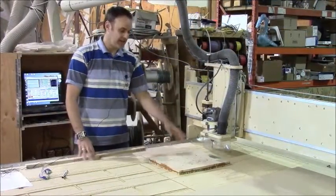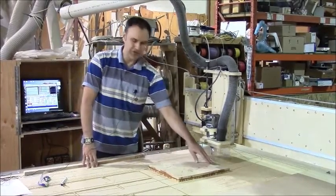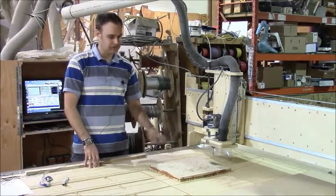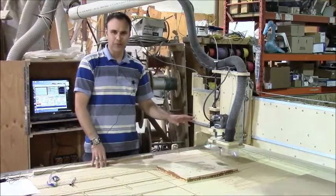So I started cutting and I screwed up a bit — gouged it out, then fixed it. It was just the way I had set it up; I made an error in one of my inputs. So it's fixed. Now let's run the program and hopefully it'll work this time.